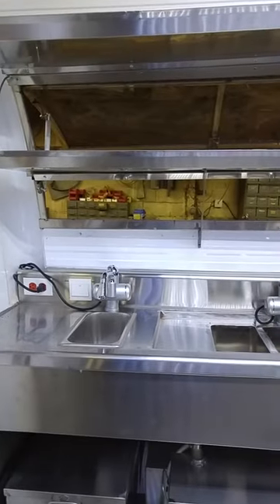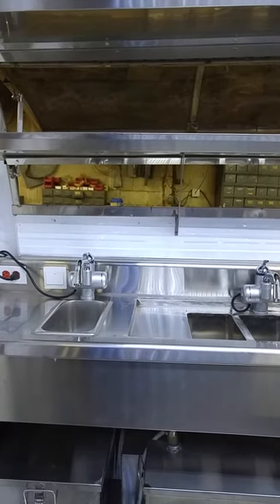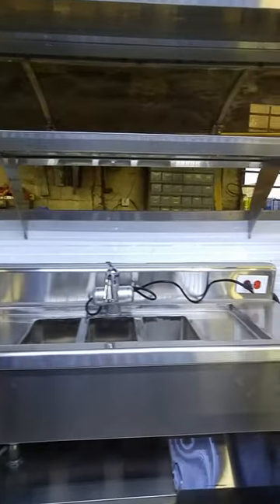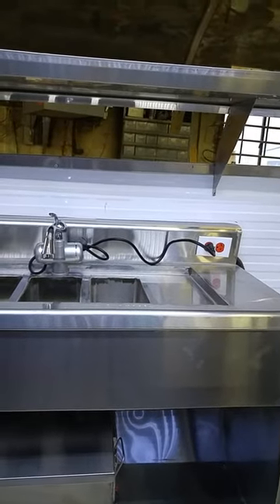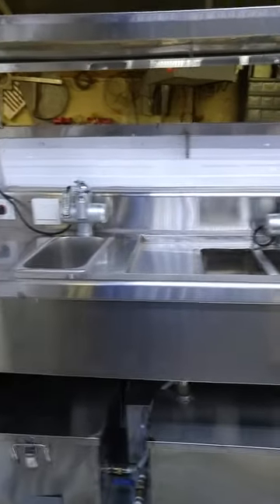The pump is an electric pump, and the water faucets are electric instant hot water faucets. They will do hot and cold water, and this eliminates the need to have a water heater in the unit, saving space. Below you can see the water tanks — the clean water and waste water.